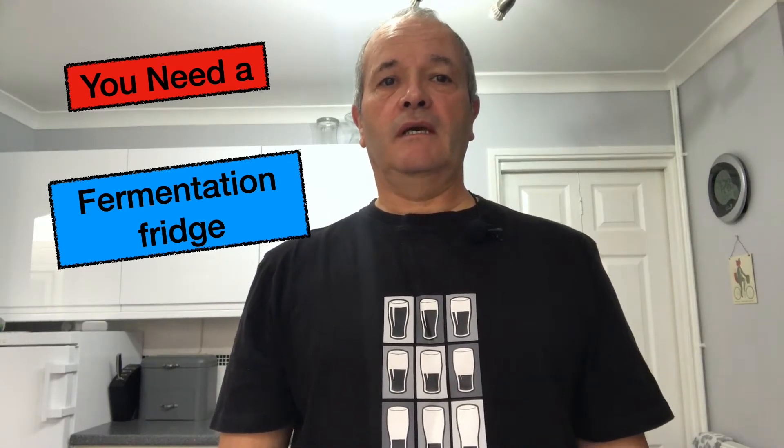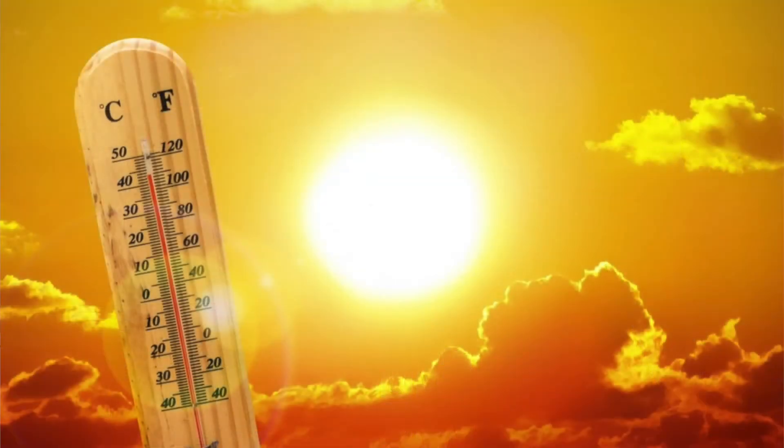Fermentation is a very important stage of your brewing process. In this current and often very variable climate, controlling the temperature through the fermentation process of your home brew is critical. A fermentation fridge is the ideal way to achieve this. Stay right there and I'll show you how I made mine.